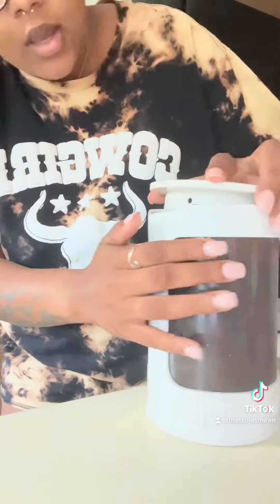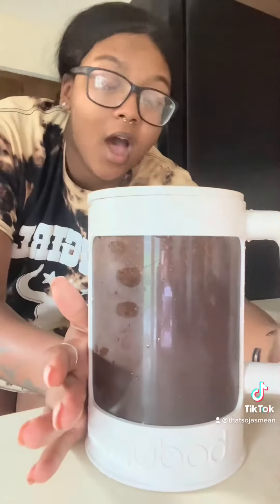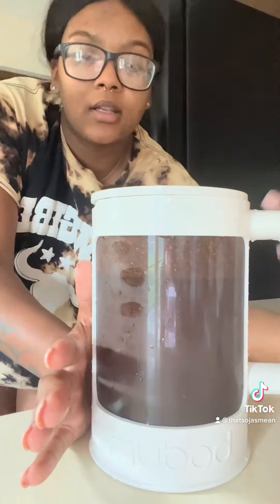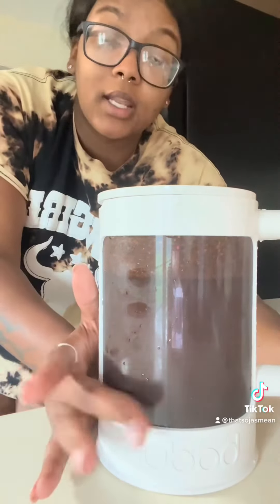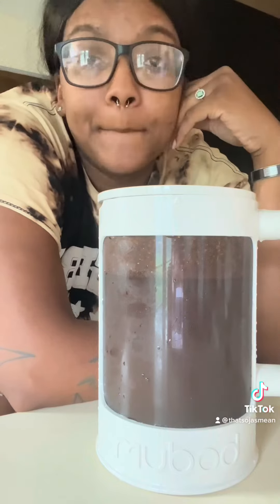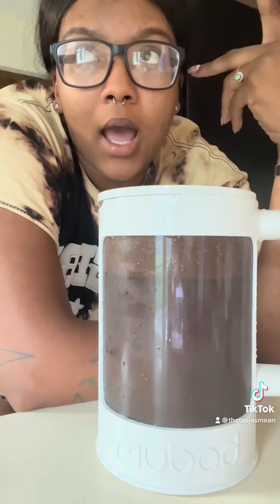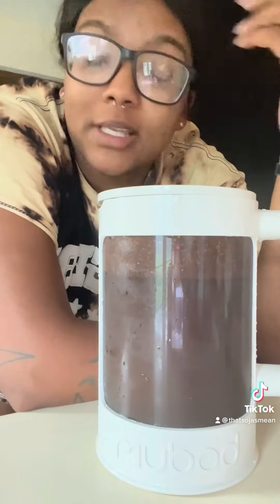So now that we have soaked our coffee grounds, we're going to take this cap and then place it on the canister to let it soak overnight. I prefer cold brew coffee cold, so I soak mine in the refrigerator, but I have seen people soak their cold brew at room temperature. I don't like that because I like mine to be extra cold and I still add ice on top of that.